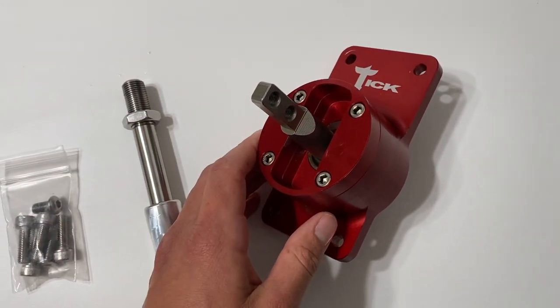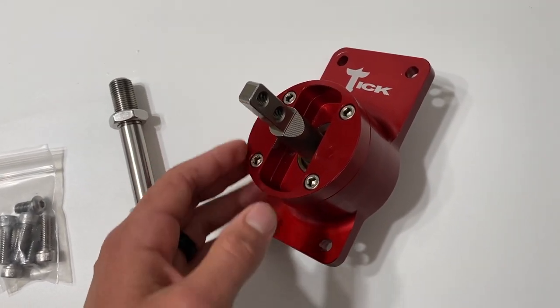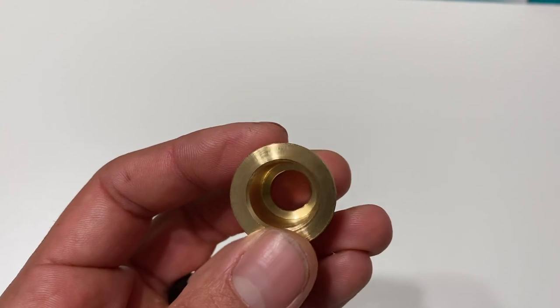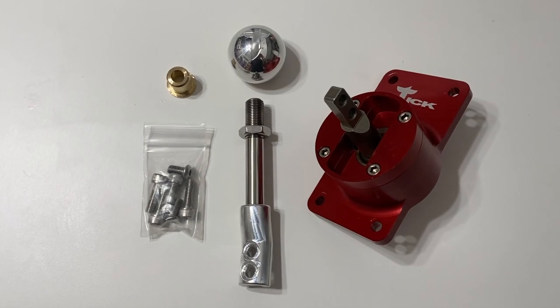The o-ring seal eliminates the use of silicone to mate the shifter to the transmission, so there's no mess. This might be the only shifter I've seen on the market with this feature, compared to my previous MGW shifter, a Hurst, or a Pro 5.0 shifter. They also offer these bronze shifter cup isolator bushings which help the shifter to feel more precise and crisp compared to the factory plastic one.